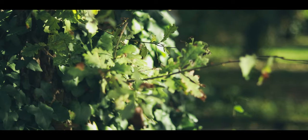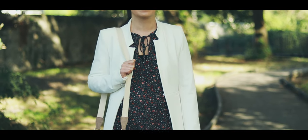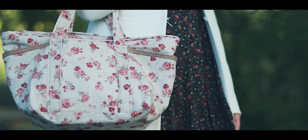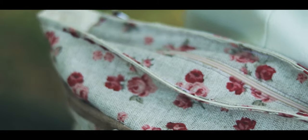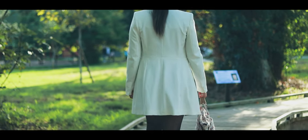Et voilà! I have my Saison bag made by myself, for myself. If you enjoyed this tutorial, please like, subscribe and share this video to support my channel. See you next week! Bye bye!